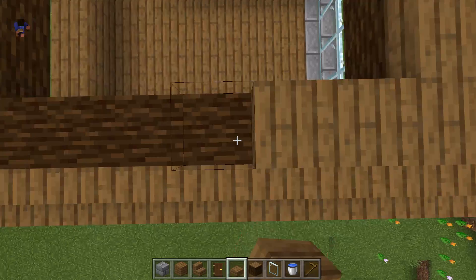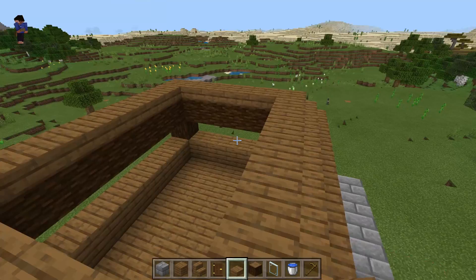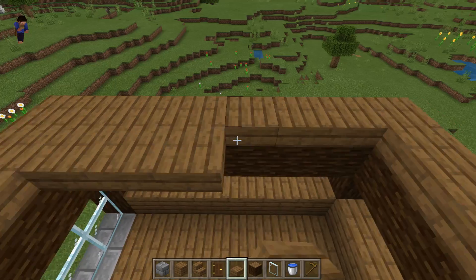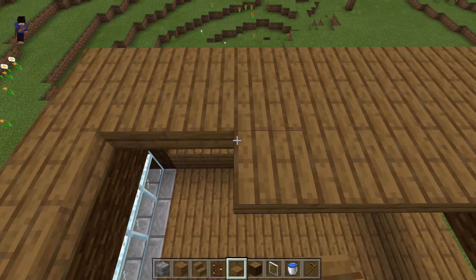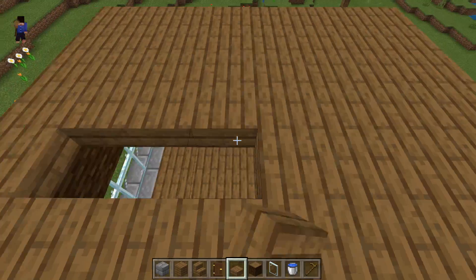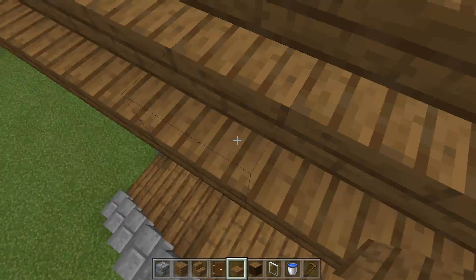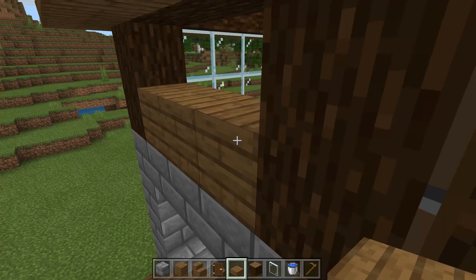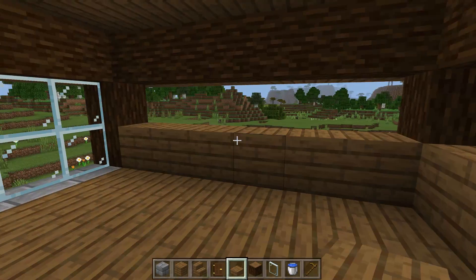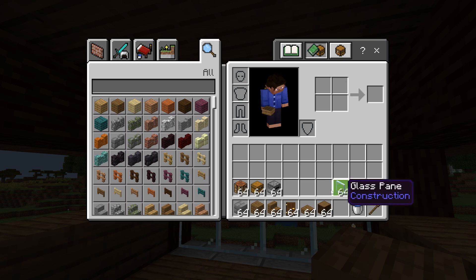Let's add some wood slabs here. Let's add some wood slabs here. There we have a roof — let's add stuff in it.